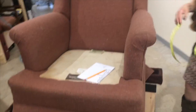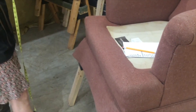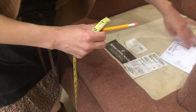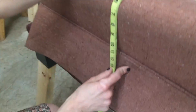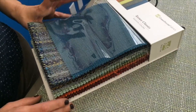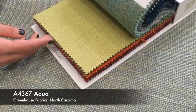As I measured everything, I was able to account for a few minor style changes we're planning to make. We are going to eliminate the skirt, so I'll change the front of the chair slightly. I'm also going to modify the style of the cushions to make them a little simpler for teaching. These aren't perfect measurements — they're just enough for me to be able to create a layout for our project. We've selected a lovely textured fabric from Greenhouse.